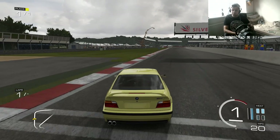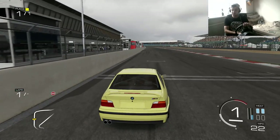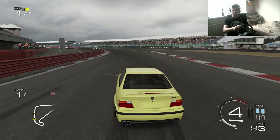Hi guys, Kevin here. Welcome back to wheel practice and I'm using my BMW that I made in my car build and tune episode. If you haven't seen my car build and tune episode where I made this car, go check it out. The V8 absolutely screams — just love the engine.